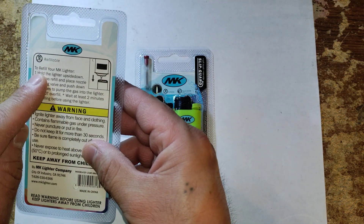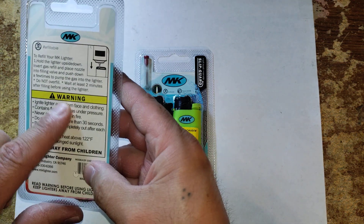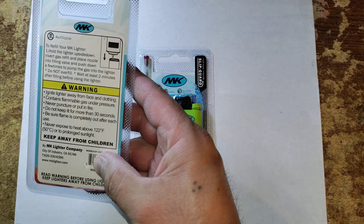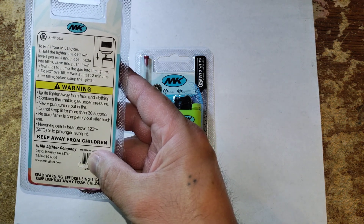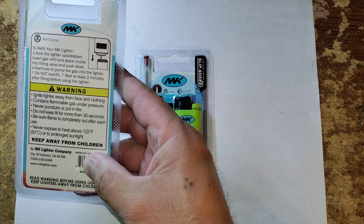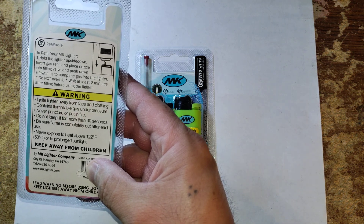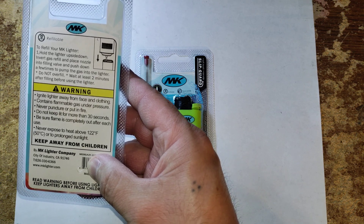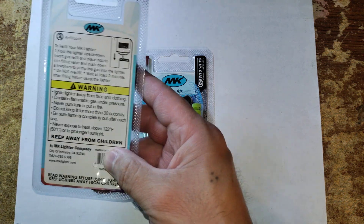On the back of the package it gives you the instructions on how to refill it. It has a warning label: ignite lighter away from face and clothing, contains flammable gas under pressure, never puncture or put in a fire, do not keep it lit for more than 30 seconds, be sure flame is completely out after each use, never expose to heat above 122 degrees Fahrenheit or to prolonged sunlight.